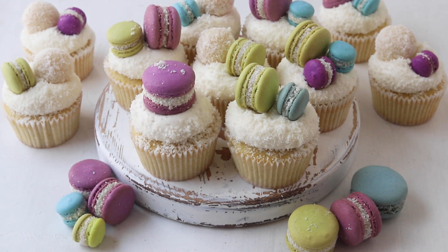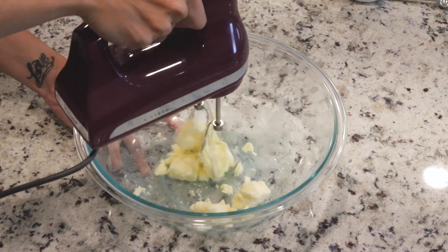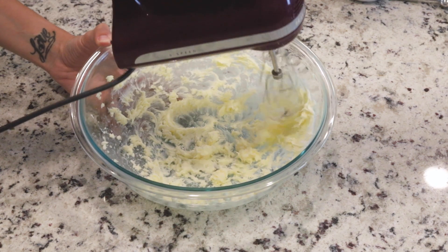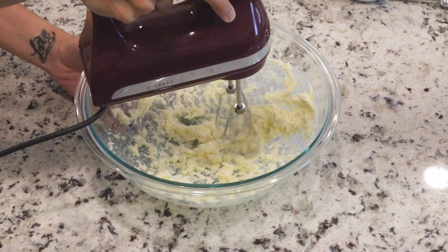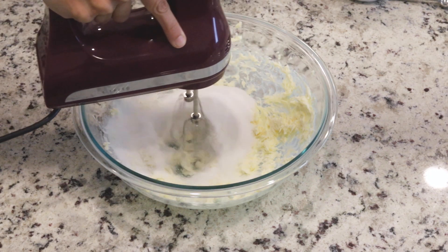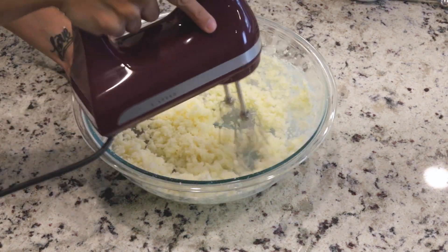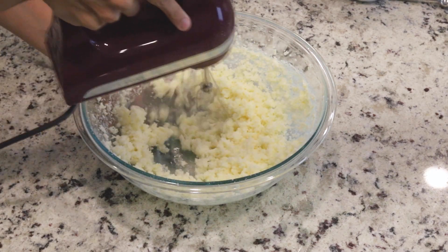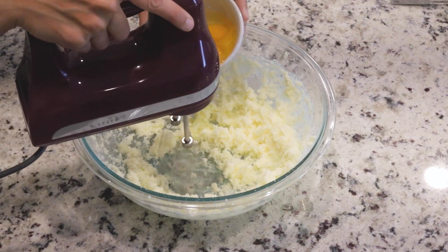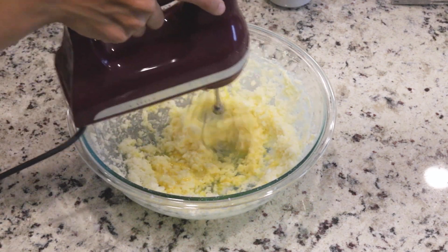We're going to start by making the coconut cupcakes. Beat the butter at medium speed for about one minute. Add the sugar and beat for another one to two minutes until creamy and fluffy. Add the eggs one at a time, mixing until each egg has been combined before adding the next.